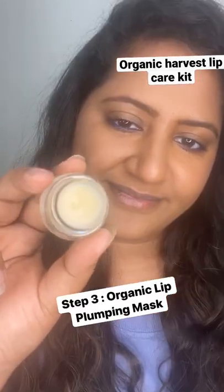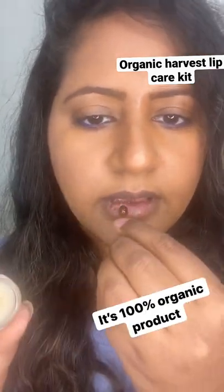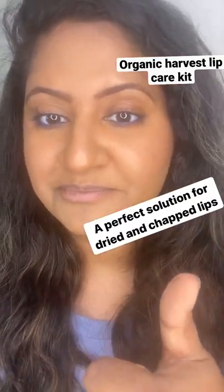Step 3: Organic Lip Plumping Mask. Gives deep hydration, makes lips plumper, and heals. It's a 100% organic product — a perfect solution for dried and chapped lips.